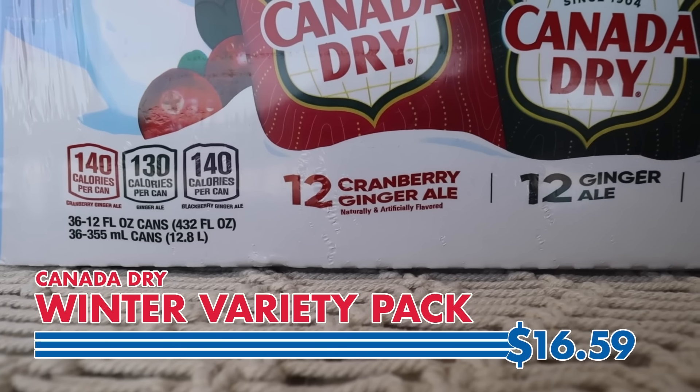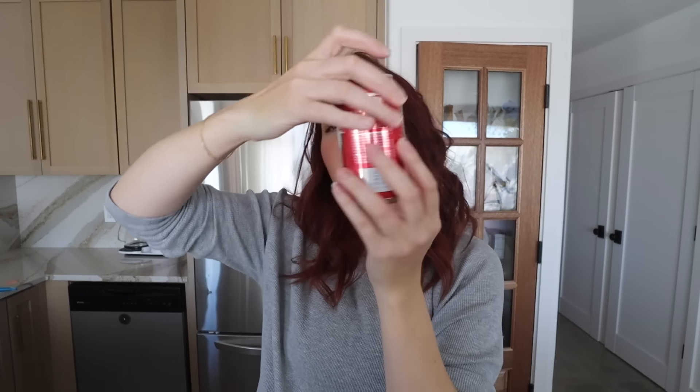I gotta wash this down with some soda because you can't have pizza without soda. I'm a ginger ale girl — I did see that Canada Dry has new flavors at Costco. This one is a ginger ale cranberry and this one is a ginger ale blackberry. Blackberry is my least favorite berry, but oh my gosh — wow, I just got punched in the throat. But I weirdly like it; it has a grape soda vibe. I'm sorry to the blackberries for what I said. The cranberry one is mostly a ginger ale flavor with just a very subtle cranberry note. I'm a blackberry girl now.